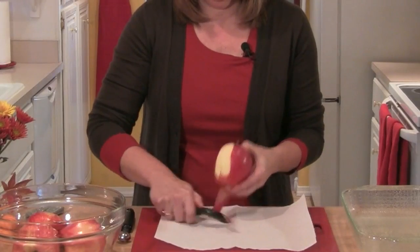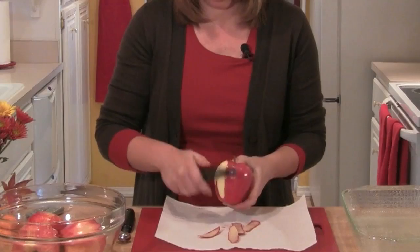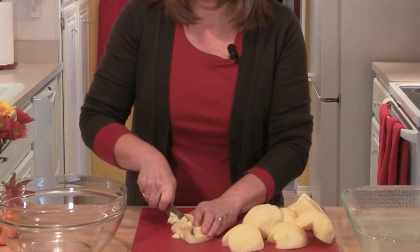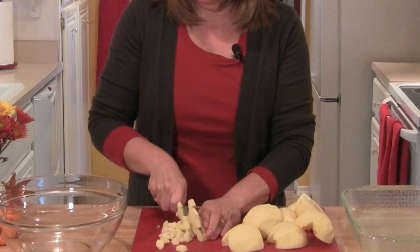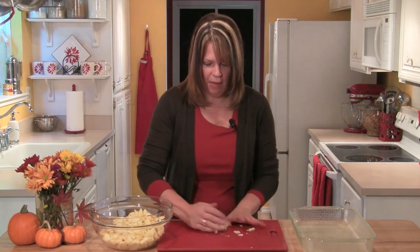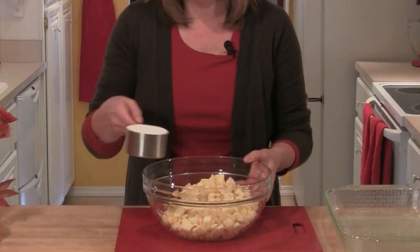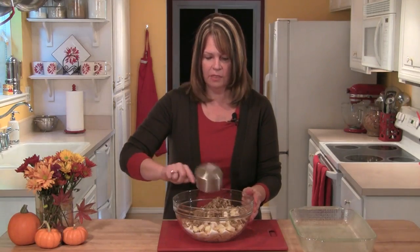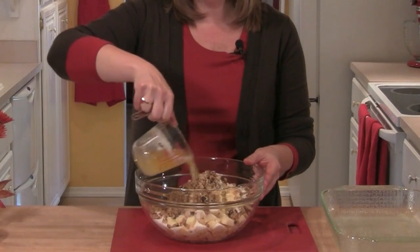I'll take four large apples and I'll peel them, core them, and chop them into a medium chop. Then I'll place the chopped apple in a large bowl and to that I'll add a cup of sugar, a cup of chopped nuts, and two thirds of a cup of melted butter.